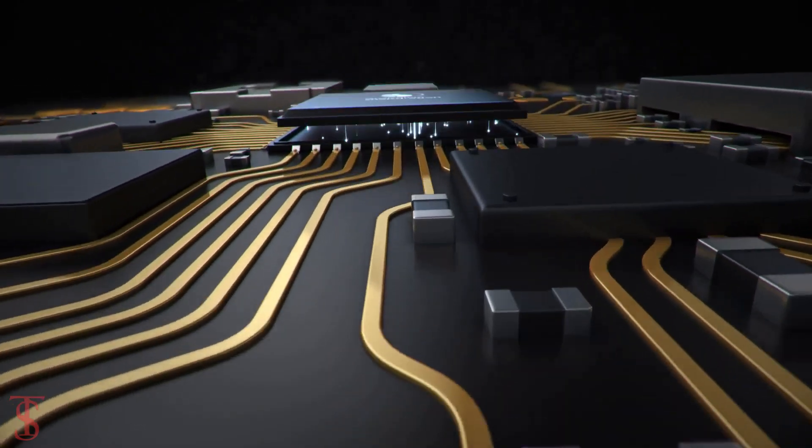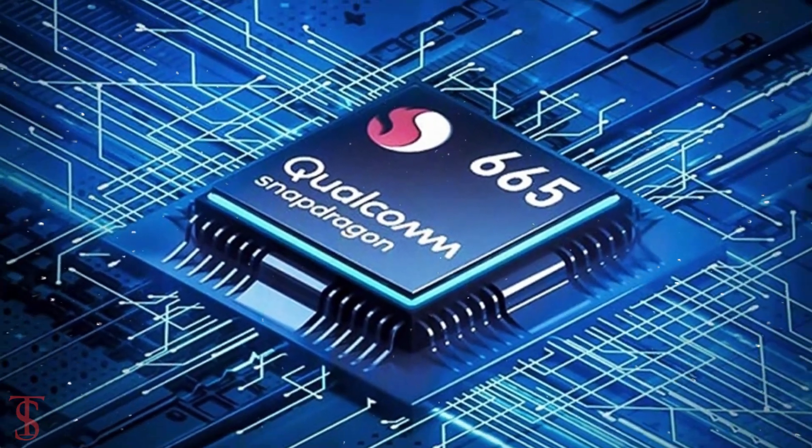Under the hood, the phone is powered by a Qualcomm Snapdragon 665 chipset paired with an Adreno 610 GPU.